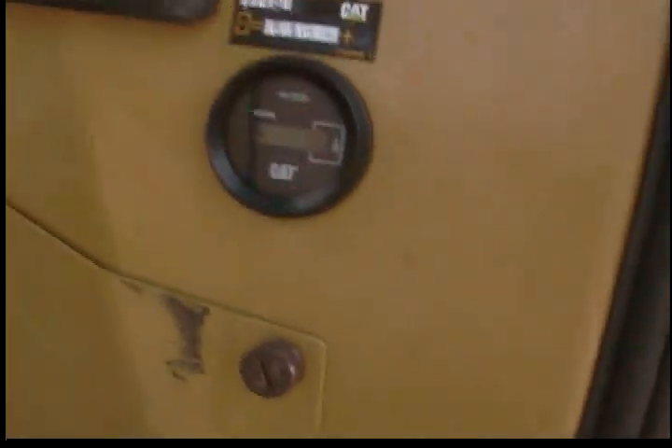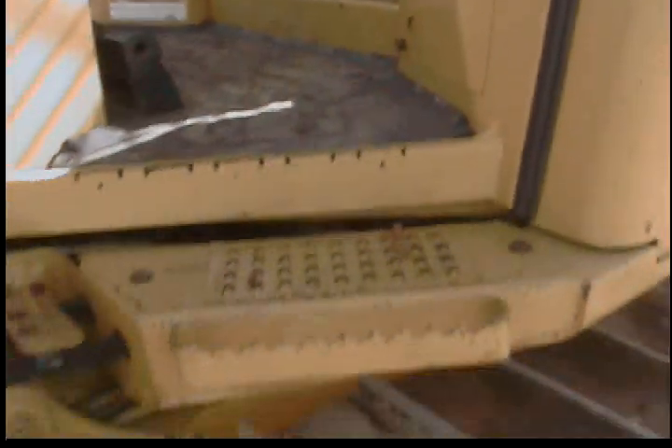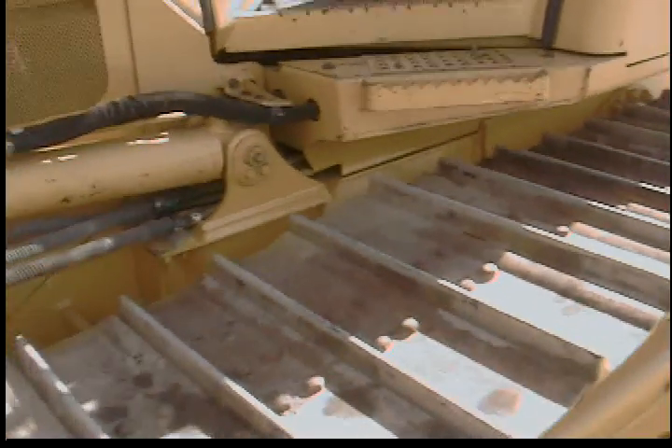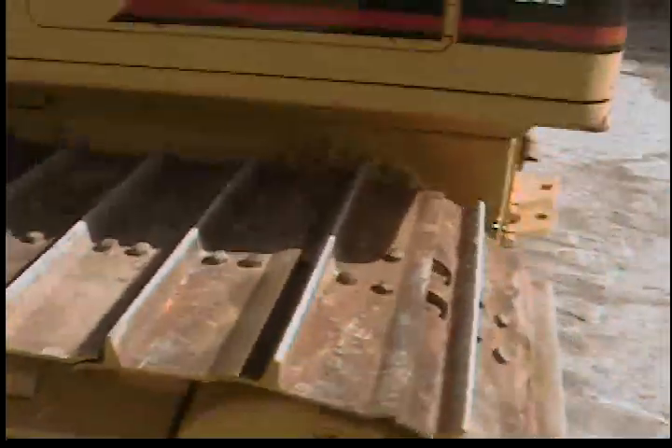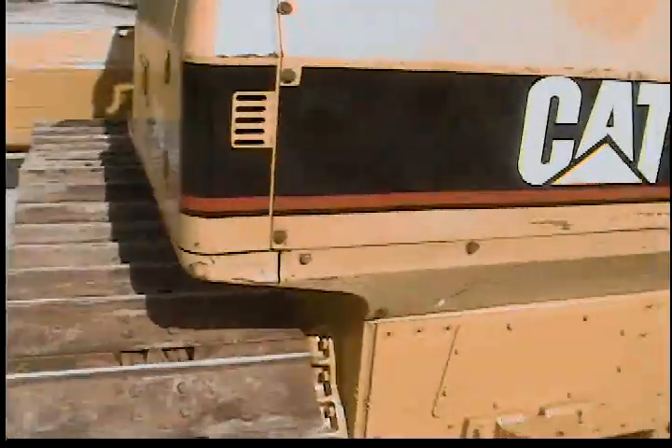This machine has 600 original hours on it, but the hour meter was replaced when there was a brand new engine that was put in this machine. It's got a new engine and an hour meter. Everything else on this machine is original.